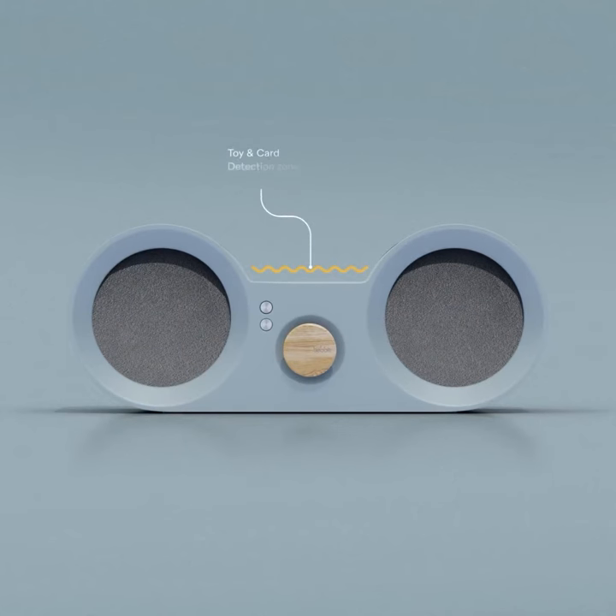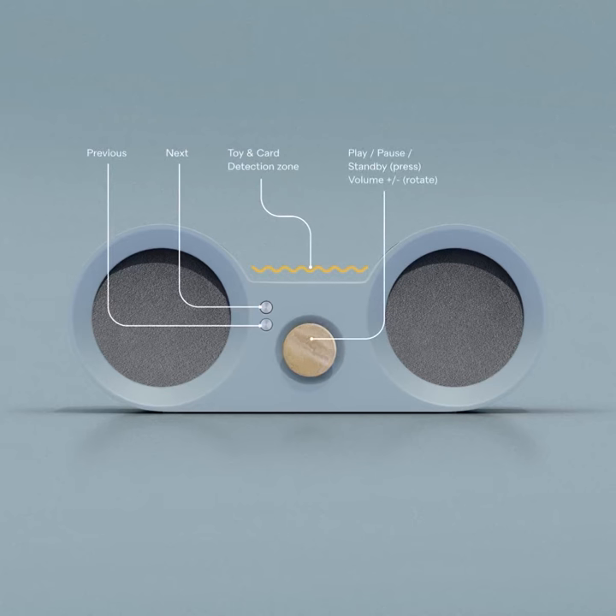There are only three buttons: Next, Previous, and the big round volume button that also serves as play and pause. Color-coded light indications will guide you through different processes.